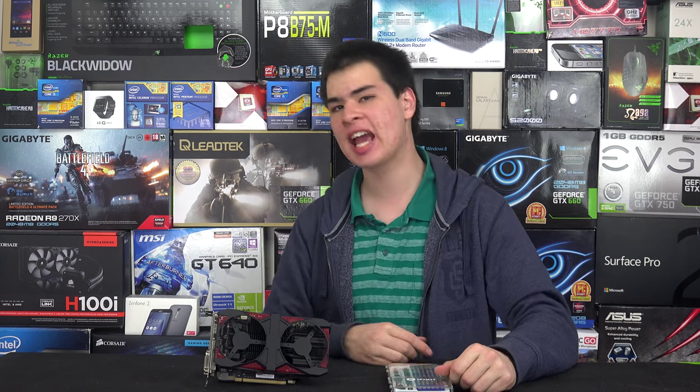Hey guys, CPModdy here, back with another video. Today we're taking our paint cans and aiming them at our video card.